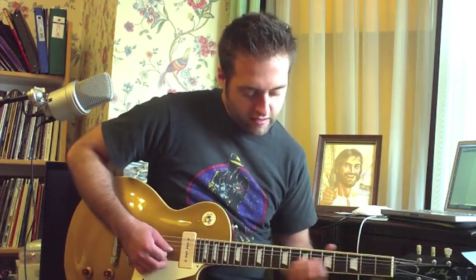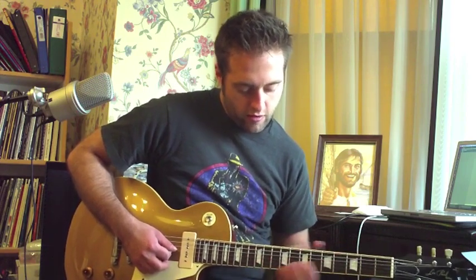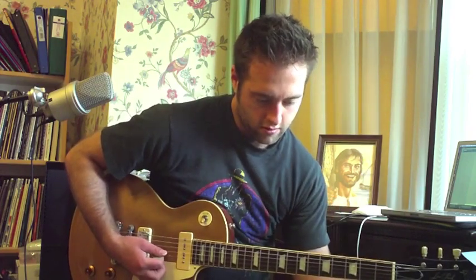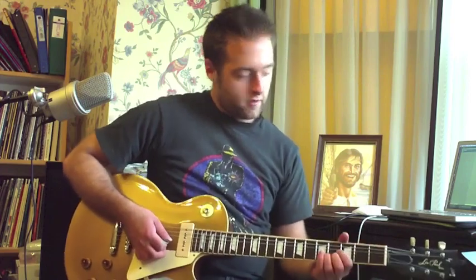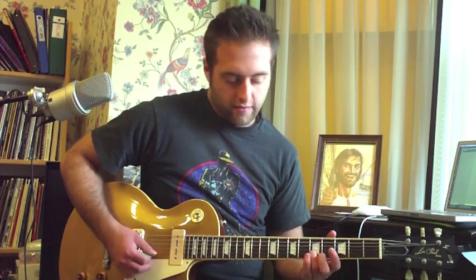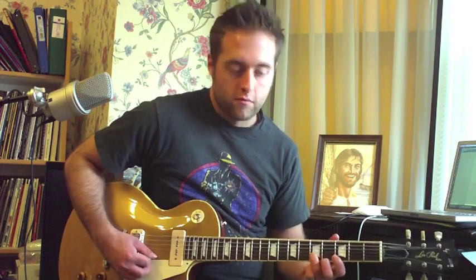You can play the lead on the third string or the second string — those would probably be the options I would use. You can just use one string the whole time if you want, so it's a single note line. Basically I'm just playing the same melody as the intro but on a different string, using the fifth fret, third fret, third fret, back to the fifth.